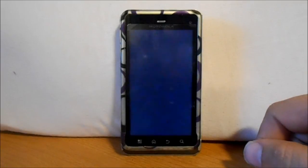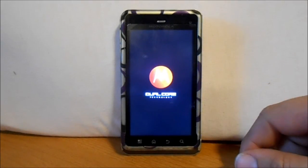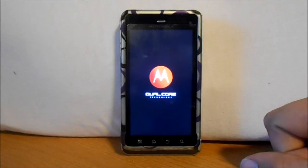Once we've rebooted, we should be able to go into About Phone and see that we are on the newest version of Android for the Droid 3, which is 5.7.906.